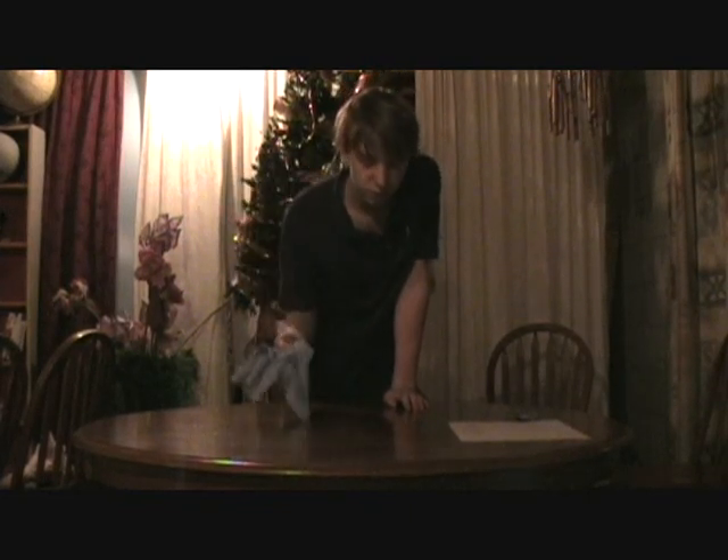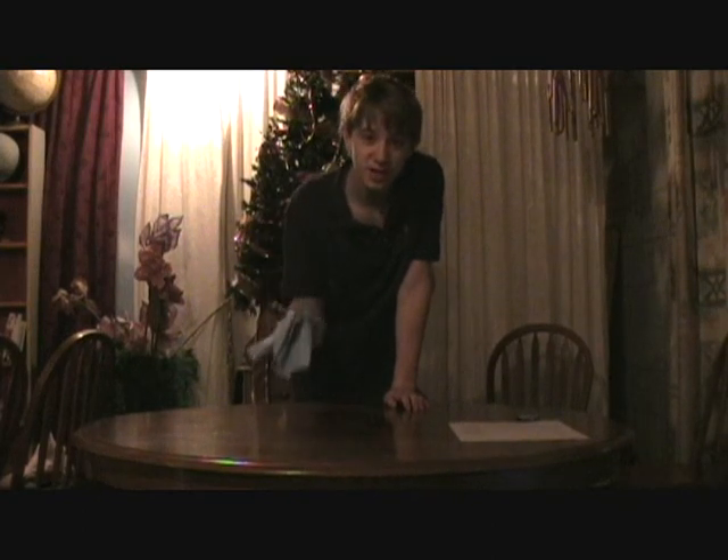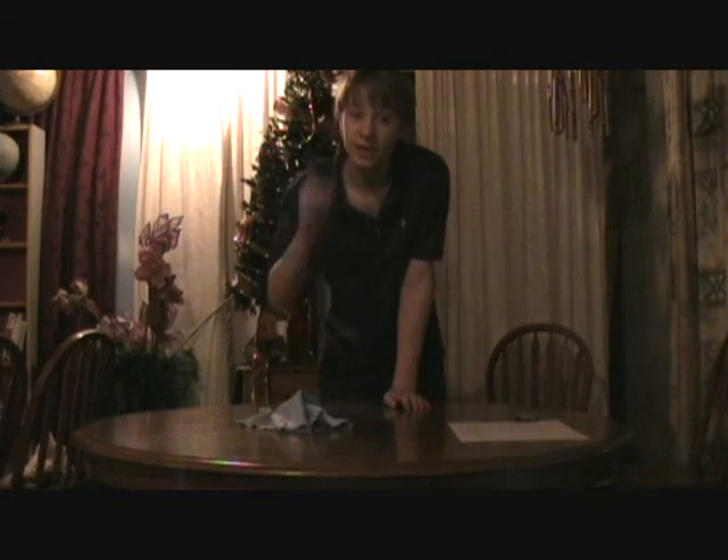It's like a towel. It's like a sponge. It's like a Kleenex if you want it to be. It's like — I don't know — I don't care. It's what you want it to be.